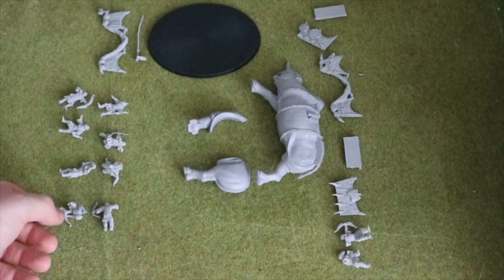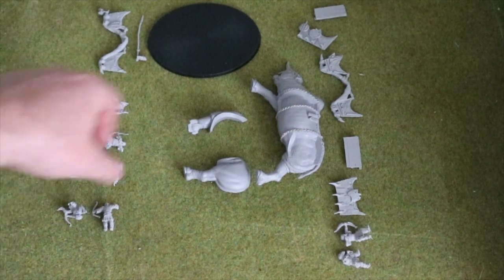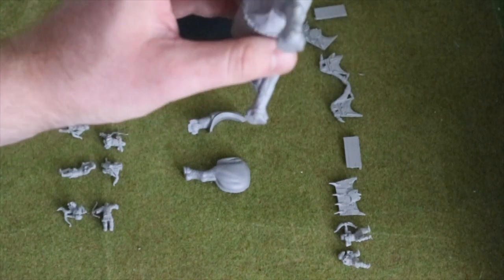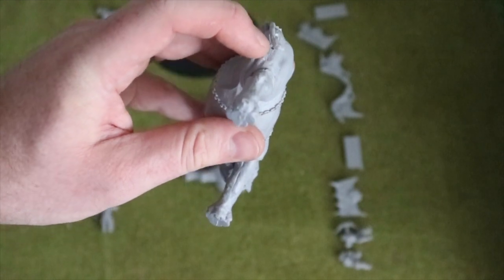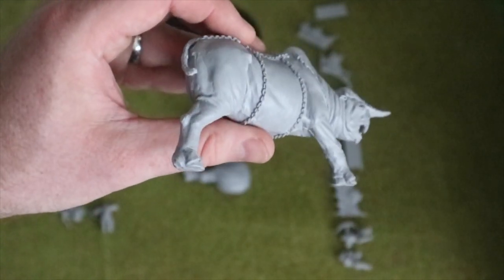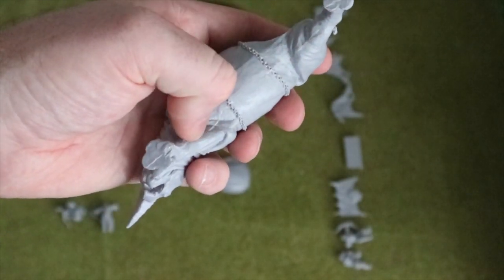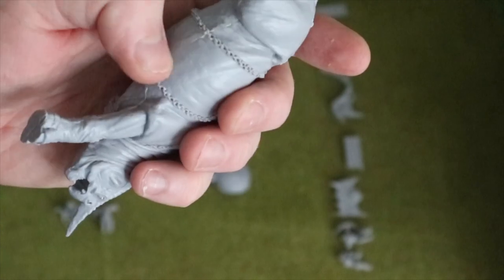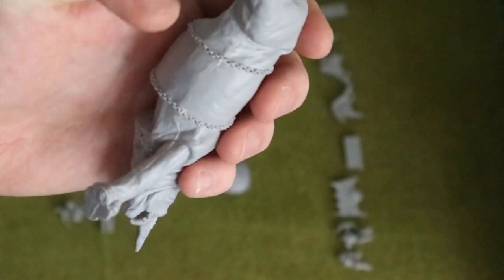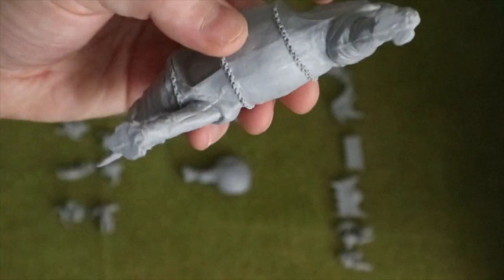So everything is taken apart. I have noticed that there are a few mould holes across some of the models, but most of them should be covered by paint so it should be fine. The most annoying one is right there on the back end of this thing — I've got to decide whether I fill that first or attempt to paint over it. I can probably get away with painting over it. There was also a big mould line going right down the beast. I've filed it as best I can — it was most prevalent on the leg, so paint should cover most of that.